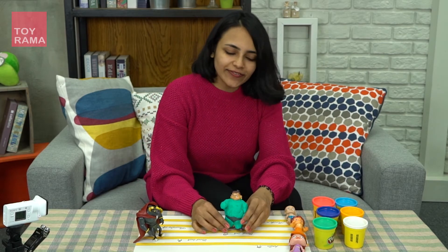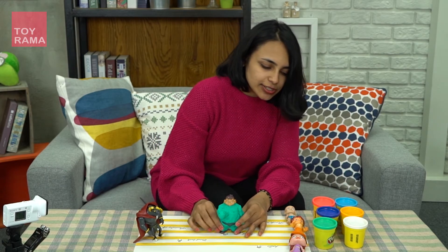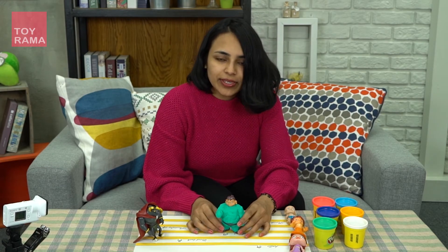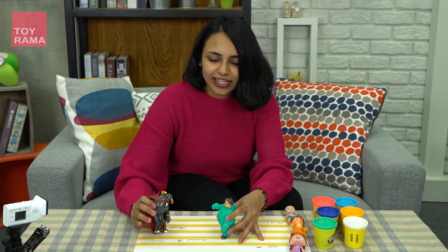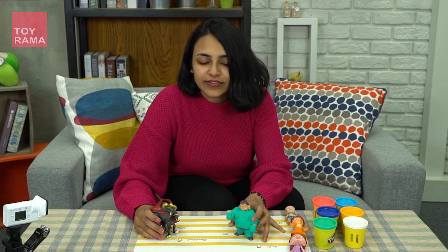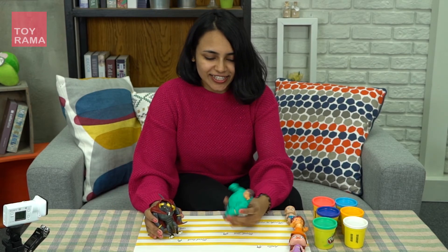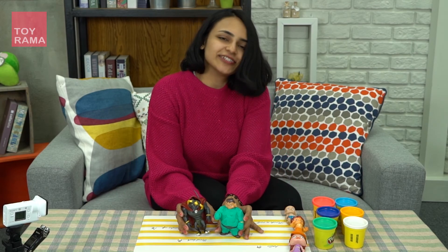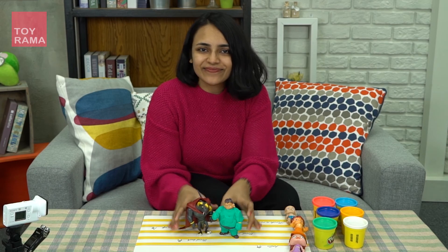So you can play with Play-Doh — make dresses for Kalia, Bean and all, and maybe you can do character play like this. Hulk and Kirmada. He's not even Kalia right now — he's Hulk! This is nice. Hope you enjoyed today's show. Keep tuned and see you next time. Bye-bye.